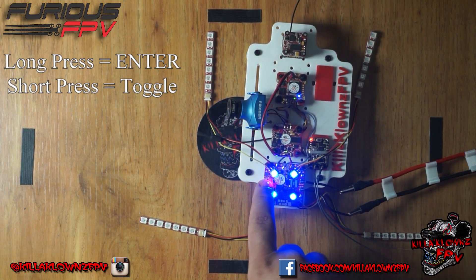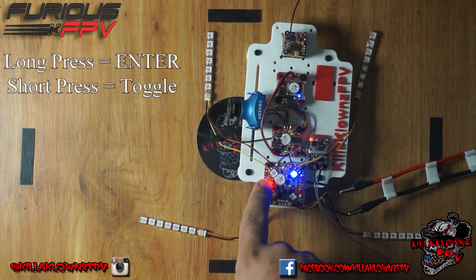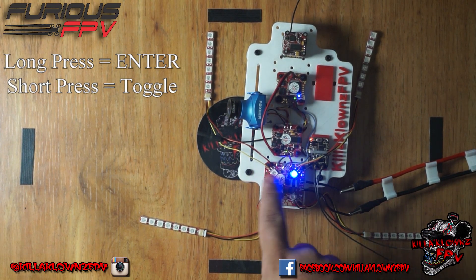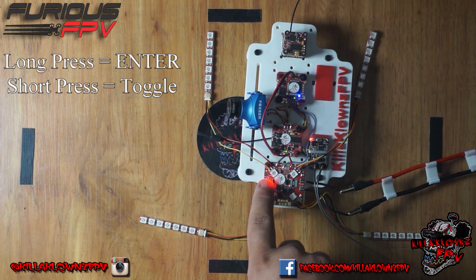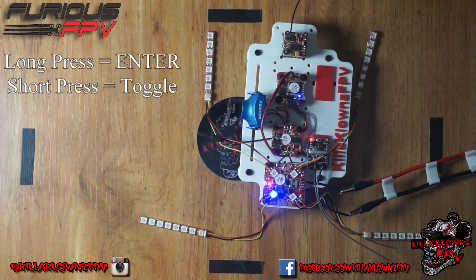If you want to do single LEDs, you can actually click it once. You'll notice that the corresponding LED flashes. So if you want to change one, you click once for that one, click again for the next one, and so on. You get the point — you can change them individually.